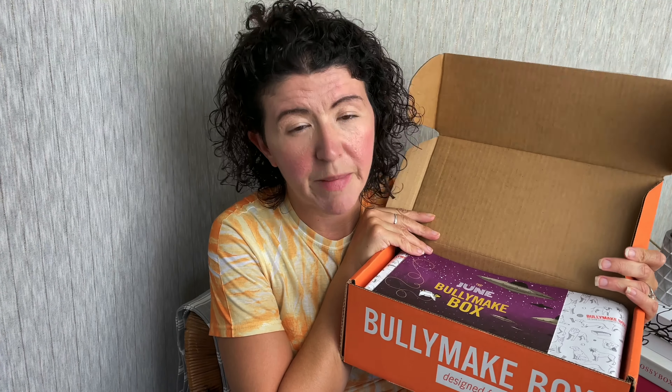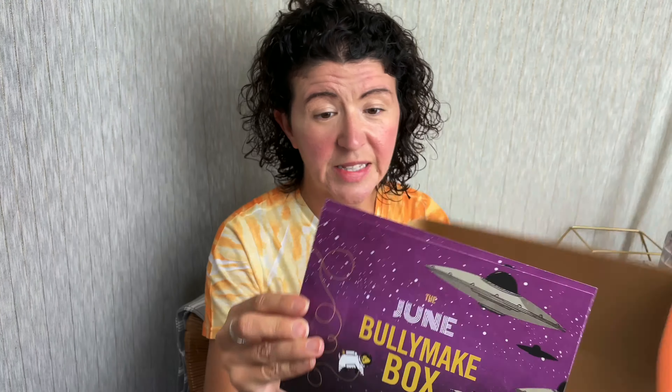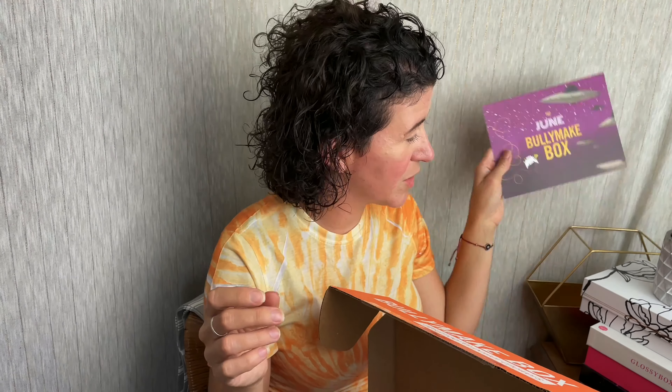So we're going to get in and start with the first box. This is the June Bullymake. I'm going to unbox the May, the June, and the July. This one very clearly has a space theme, and on the back it lists the feature toys. I got two by accident.